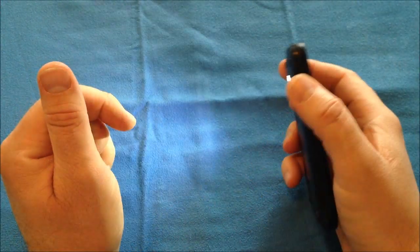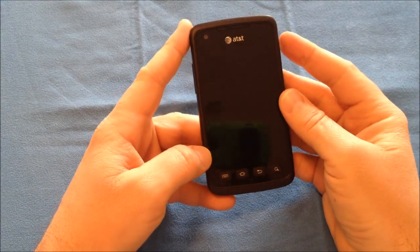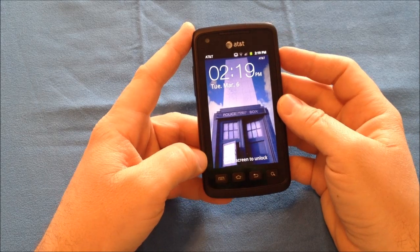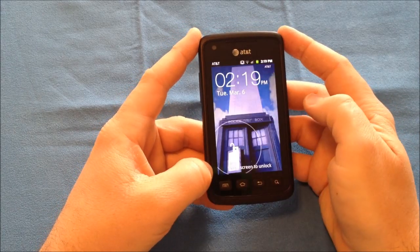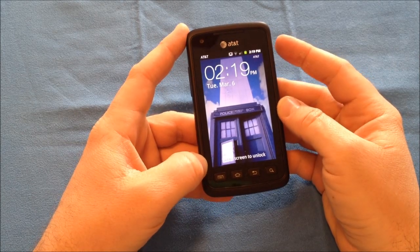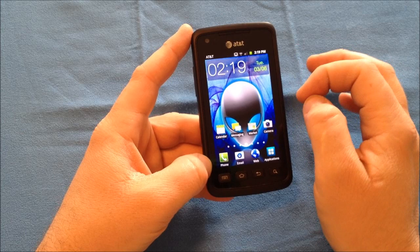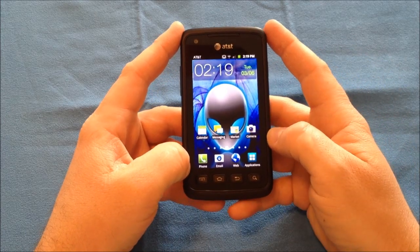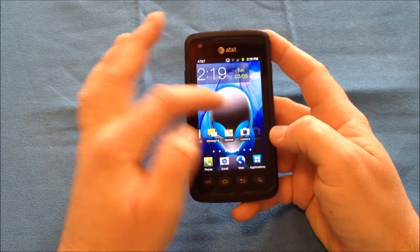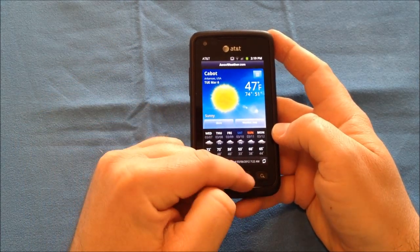The volume up button — when the phone is locked — if you press and hold it, it will turn the LED on as a flashlight, and that will remain on until either the battery dies or you turn it off. Now, let's go ahead and unlock the phone. We're presented here with a similar unlock screen to what we've seen from some of the TouchWiz interfaces from Samsung. You're presented with the standard widgets, including your clock widget and weather that you can expand out for more information.